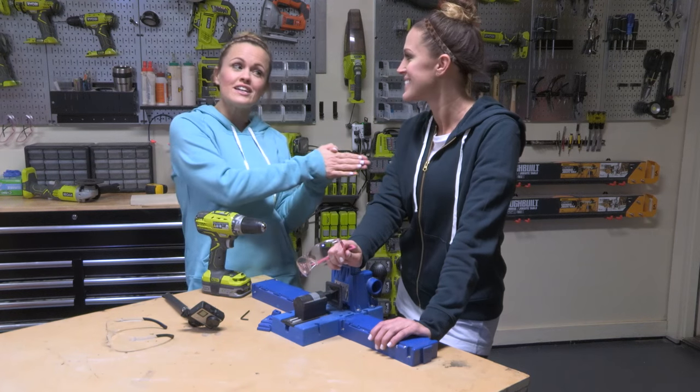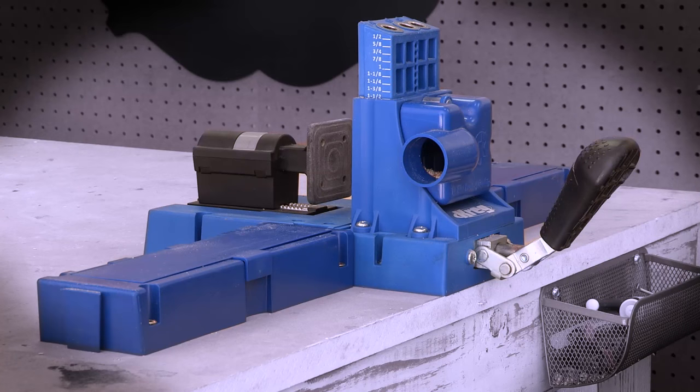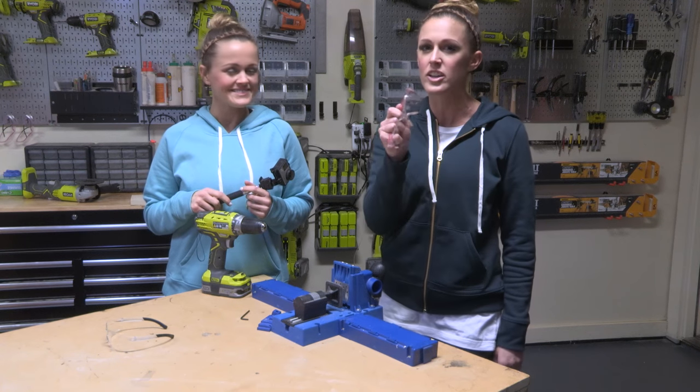It's no secret that the Shami sisters love pocket holes, and to make those you gotta have a Kreg Jig. I'm gonna be showing you how this thing works, and by the end of this video you're gonna be a Kreg Jig Ninja.